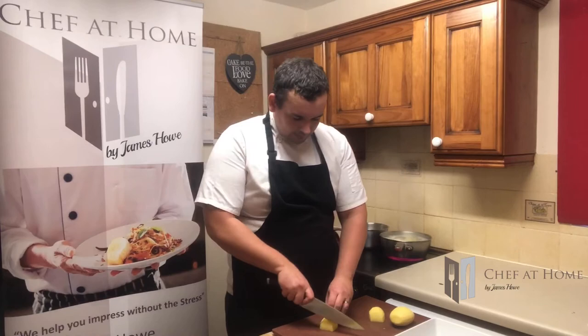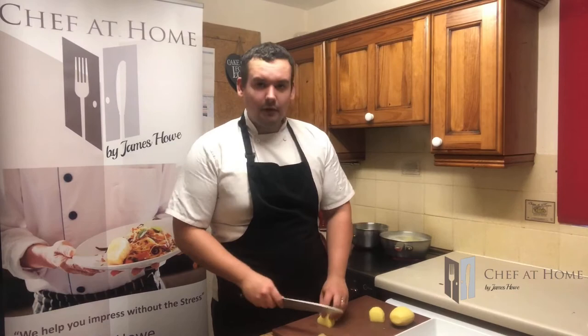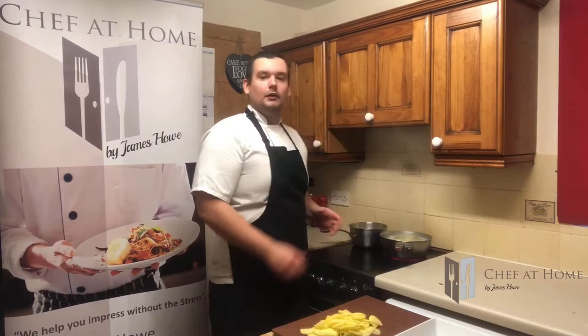Now that the cream is infused, we're going to layer up our dauphinois. There are a few ways to slice the potatoes thin enough — you can use the peeler and take slices off, or just chop them down, slice in half lengthways, flat side down, and glide the knife through. If you've got a mandolin, even better. Just watch your finger ends, please — no one needs to be in A&E on Christmas Eve. Put your cream off the heat and just let that sit and relax.